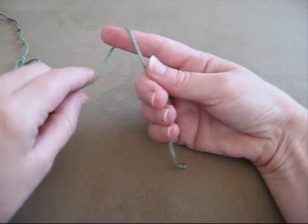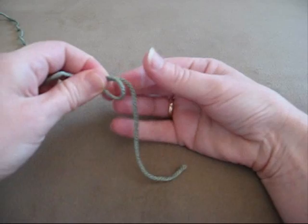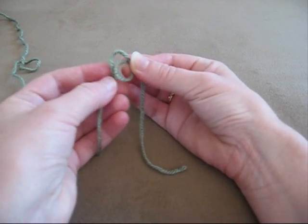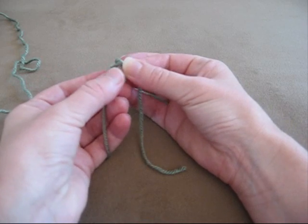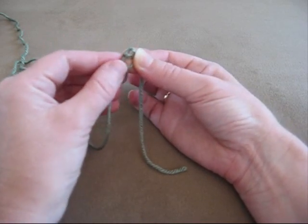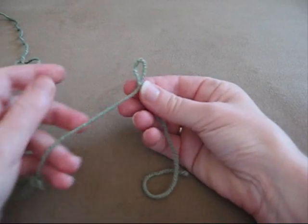You just wrap the yarn around your forefinger, and you pull it off like that, holding the top, and you just push the yarn through the back there with your other forefinger like that. Pull that loop through, and there you've got a slipknot.